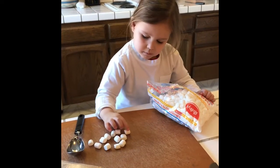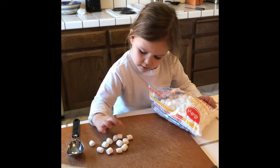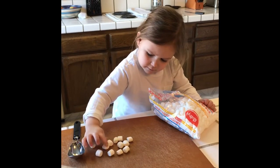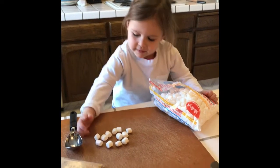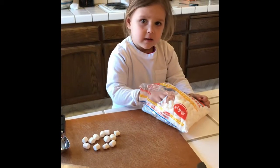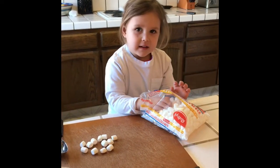How many do we have now? I don't know. Okay, count them. 1, 2, 3, 4, 5, 6, 7, 8, 9, 10, 11, 12. 15, 14. 15. Let's do some more. Can I eat? More? Yeah. I thought you were only going to eat one. But just two and that's it. Just two and that's it? Yeah.